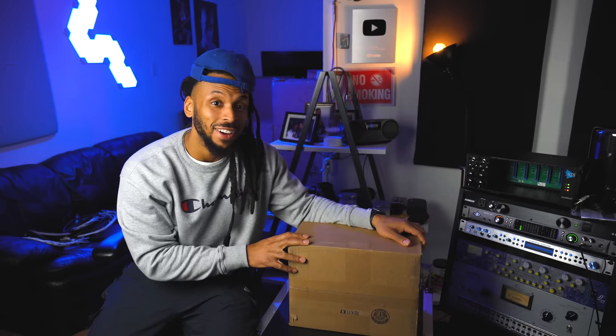Anyway, this box right here is holding a legendary microphone. Let's open it up.